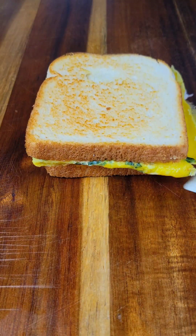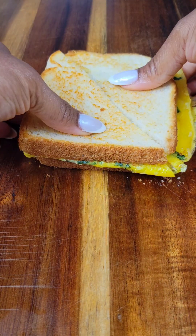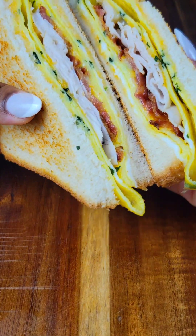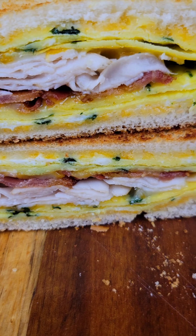This was also scrumptious — the cheese is really great in the sandwich. Remember to check out the description box for the ingredient list, and let me know which of these sandwiches you would be willing to try. Thanks for watching, bye bye!